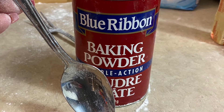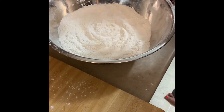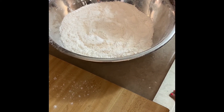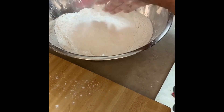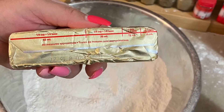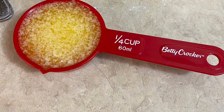Also 2 tablespoons of baking powder. One fourth of butter — I like to melt mine in the microwave so it's easier to mix.